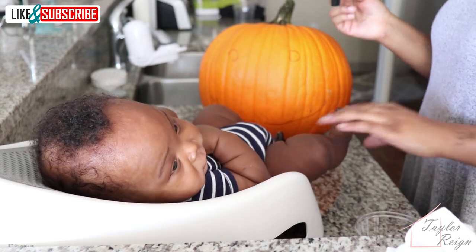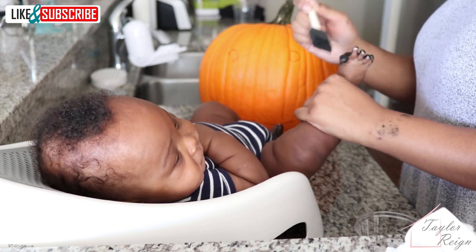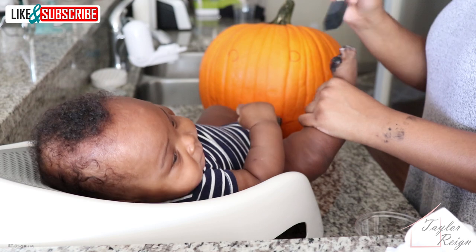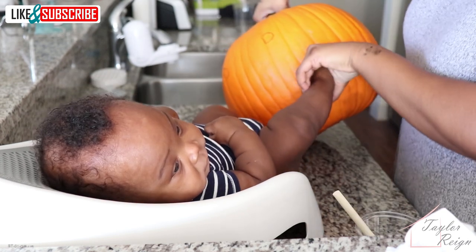After a nap, some milk, and a poop blowout, we were ready to get going again. I went with a simple smile instead of that zigzag mouth so that it wouldn't be so cluttered. And that other mouth was a hot mess, so I'm glad I changed it.